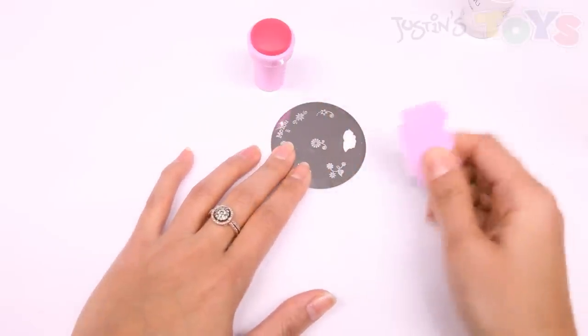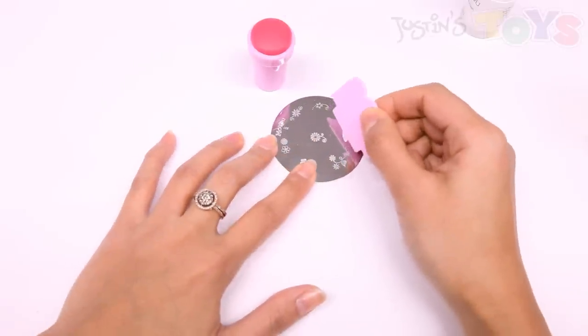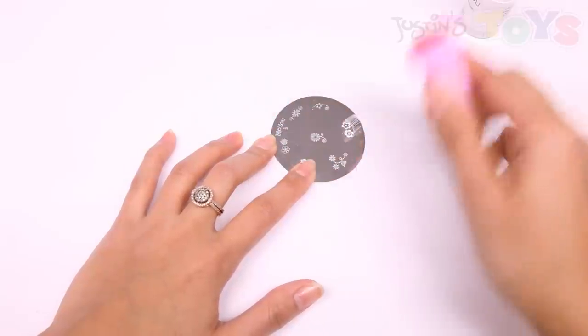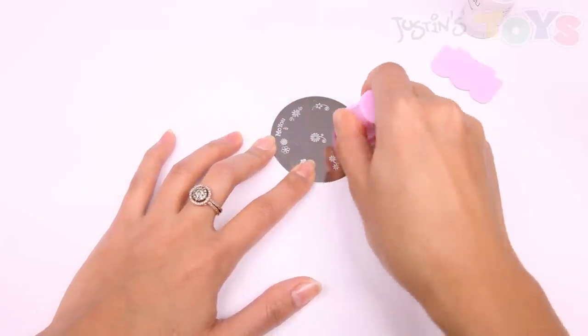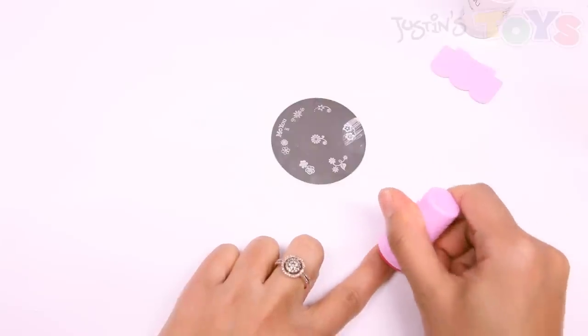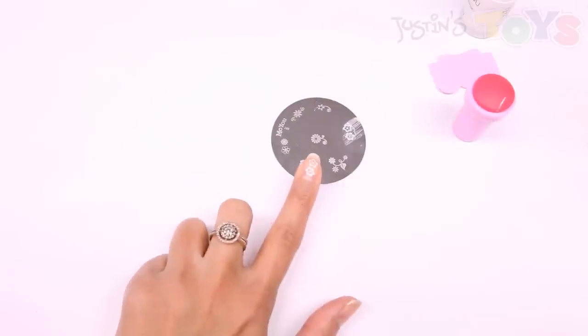You want to swipe it off quickly, stamp it on here, and stamp it on here. Apply even pressure and scrape it quickly. And really fast, you want to take it onto the stamper and stamp it right onto that nail. And there you go — you get a design right on your finger that quickly.